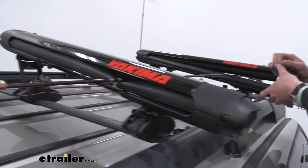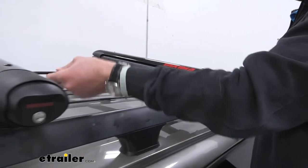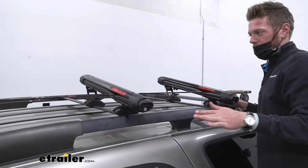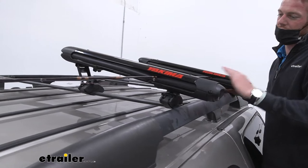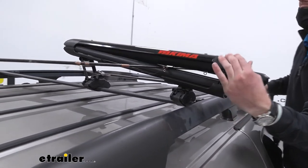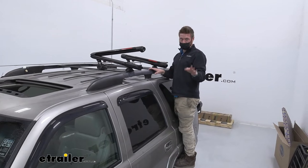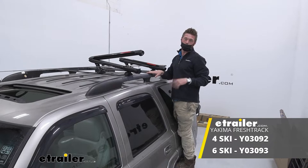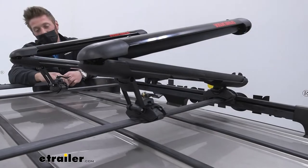This is a fly rod so it's not a very thick rod at all. I can see their concern, but this one is not designed to work with fishing rods. If you do want to get one that can do both, the Yakima Fresh Track is one that is approved for your fishing rod, so if you want to use it all year round you can go ahead and do it that way.